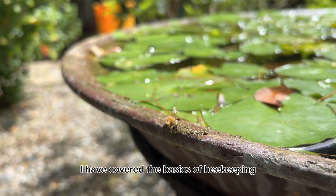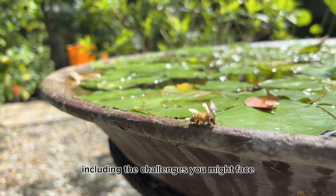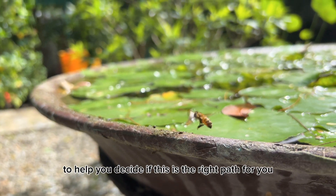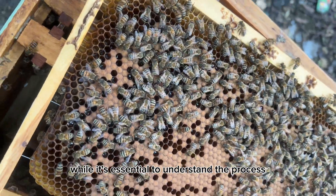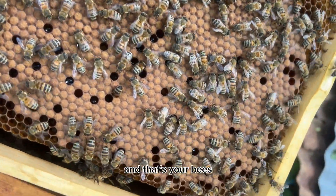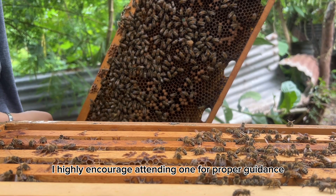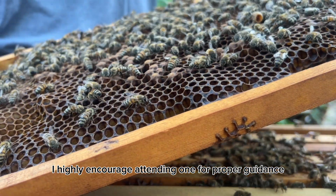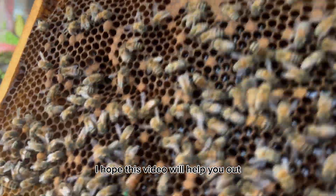In my previous videos I covered the basics of beekeeping here in the Philippines, including the challenges you might face to help you decide if this is the right path for you. While it's essential to understand the process, it's just as important to know what you're working with — and that's your bees. This video is part of the information typically covered in a beekeeping seminar. I highly encourage attending one for proper guidance, but if you can't, or you just need a refresher, I hope this video will help you out.